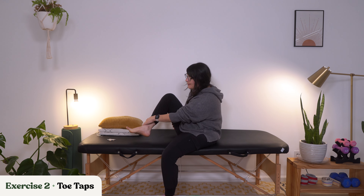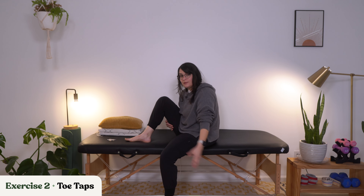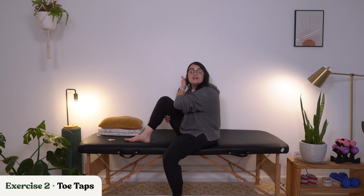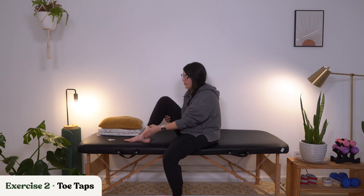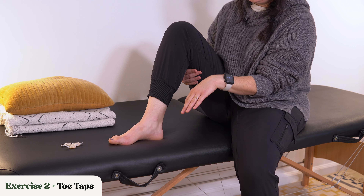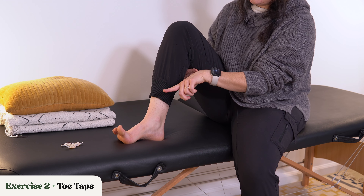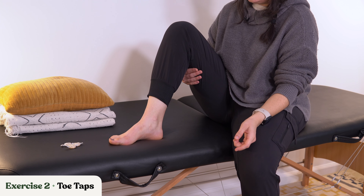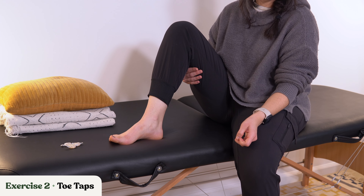I'm going to be showing you up here on this mat. You will likely want to have your feet down on the floor, but I just want to give you a nice angle of what I'm doing here with my toes. Toe taps are when we are bringing the toes back and then tapping. You can think of it as wanting the toes pointing back towards your nose — toes towards your nose. So we're bringing the toes back and tapping forward.